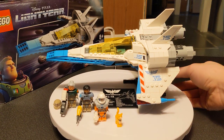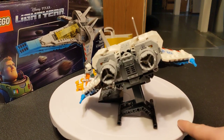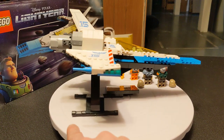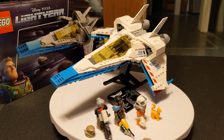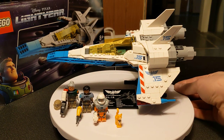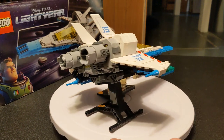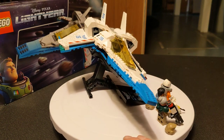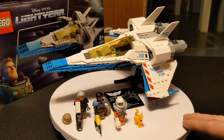Hello, everybody. Welcome back to the channel. This video is about set number 76832, the XL-15 Spaceship. This came out in 2022 and is one of three sets in the Disney Pixar Lightyear theme. It had 497 pieces and retailed for $50, which is probably the closest you're going to get to that 10-to-1 ratio of price per part. It's honestly a fantastic value, considering the price per part for a lot of other sets they've been doing in the last few years.